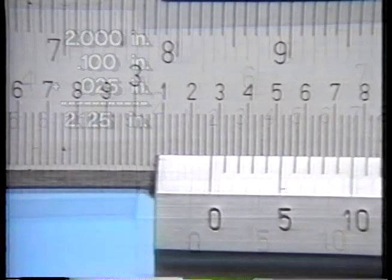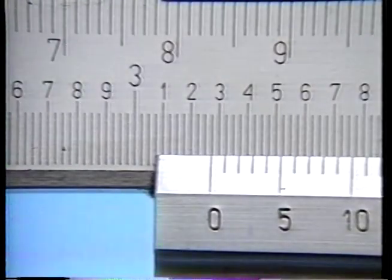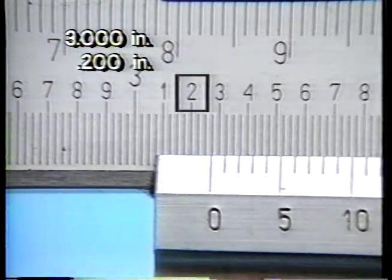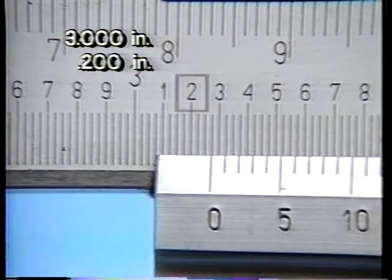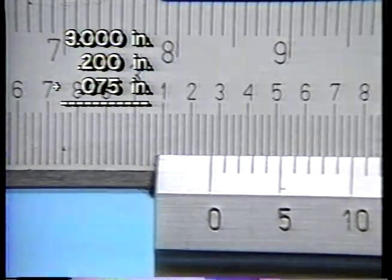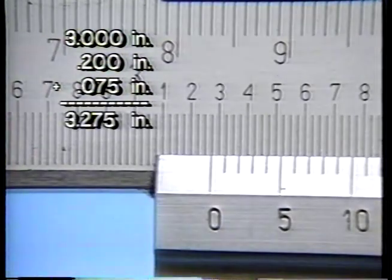Here is a measurement on the vernier caliper — can you tell what reading is indicated? Notice that the zero mark of the vernier scale has passed the three-inch mark, and it has also passed the two-hundred-thousandths graduation. The zero reference line corresponds to the third graduation past the two-hundred-thousandths division, indicating seventy-five-thousandths. So, three inches plus two-hundred-thousandths plus seventy-five-thousandths equals three inches and two-hundred-seventy-five-thousandths.